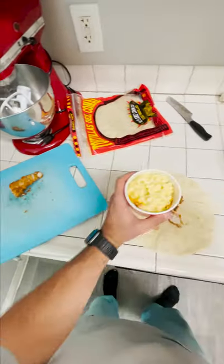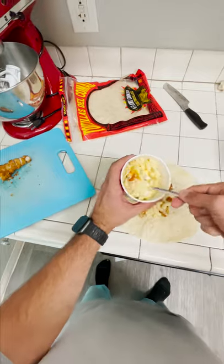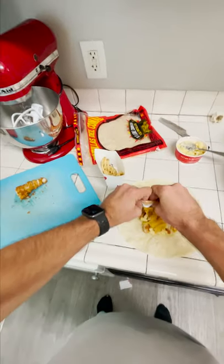Oh that looks very nice. Next step: add mac and cheese — fat glob, as Dental Digest would say. You want to put some freaking french fries on there, baby! Woo, and finally some Chick-fil-A sauce. Oh yeah, that's good.